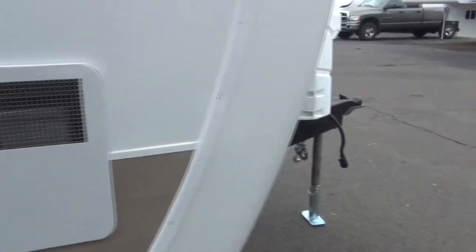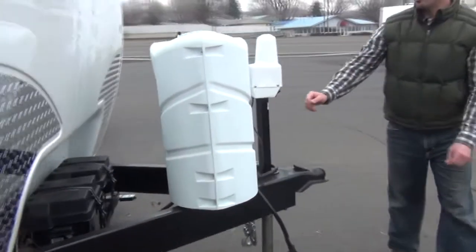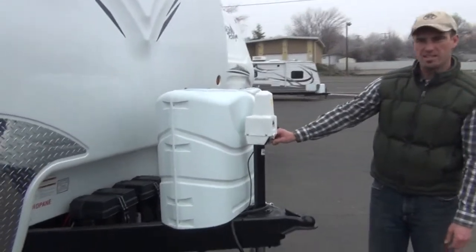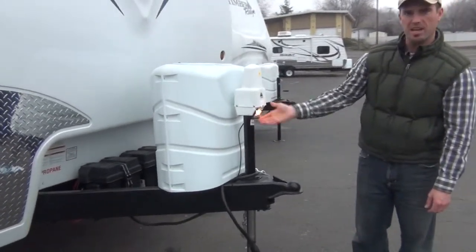Moving around into the front, on this particular unit we have an Atwood power jack with extend and retract here and also a hookup light in the front.